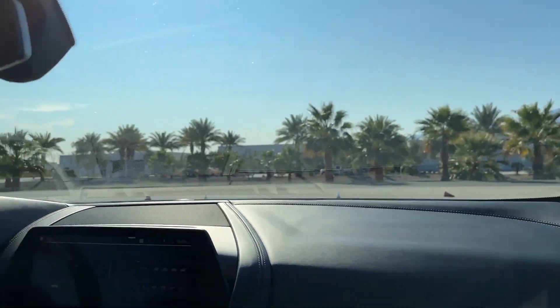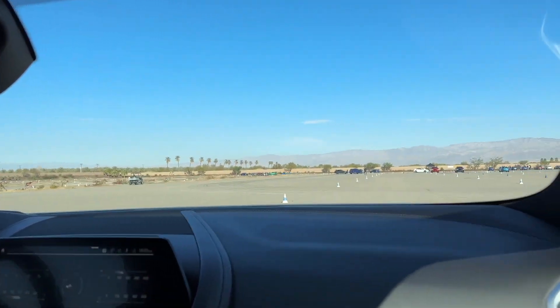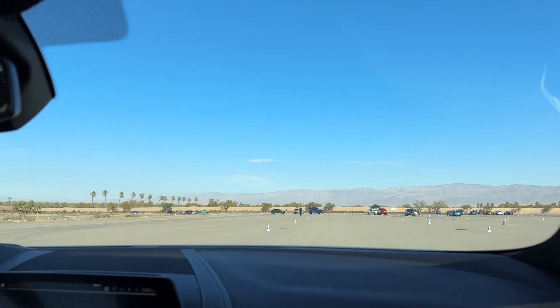This thing is so sick, bruh. Start the line, ready? Go! Go!